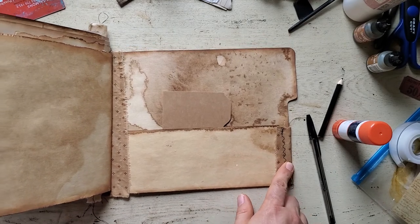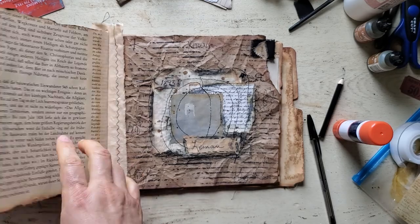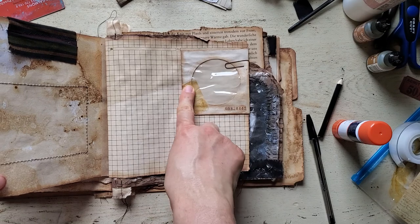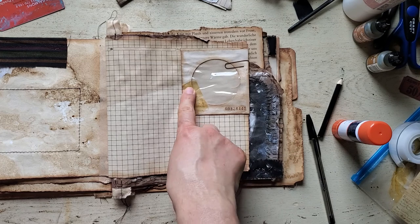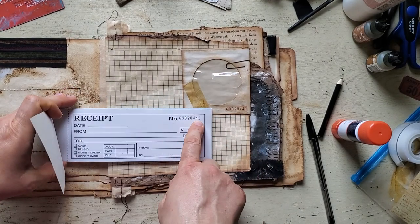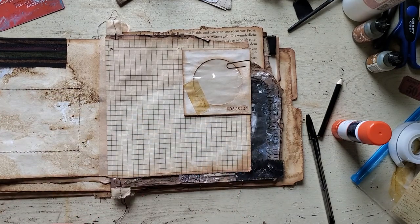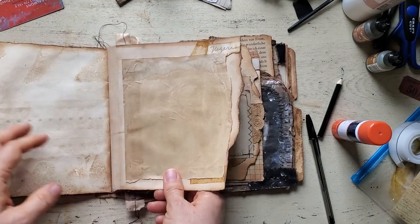I did rearrange some of the pages. I also added this — it's like a little mini CD holder, and it's coffee dyed and grunged up with tape here and a rusty paper clip there. This came from a receipt book I got from Dollar Tree, so I just tore that off, grunged it up, and added it. I thought that looked pretty cool.